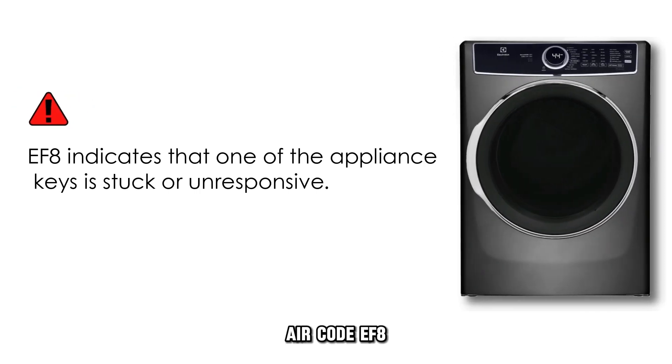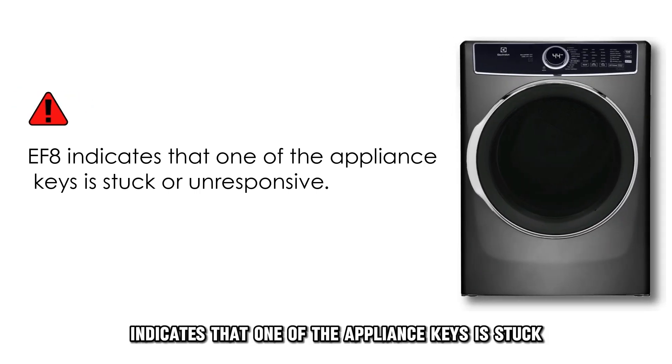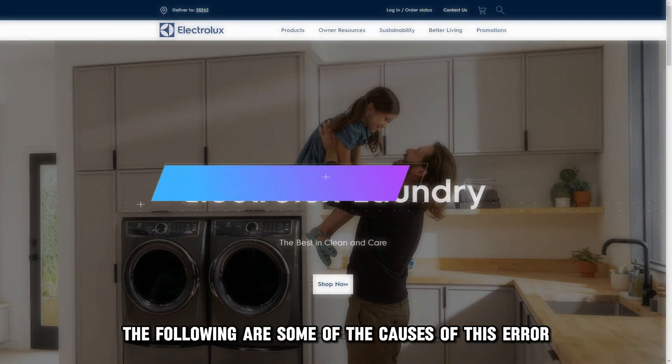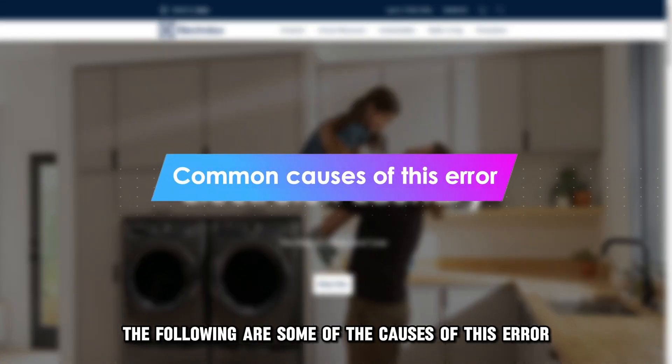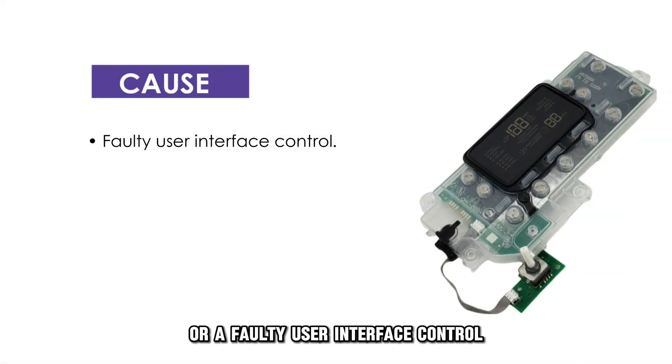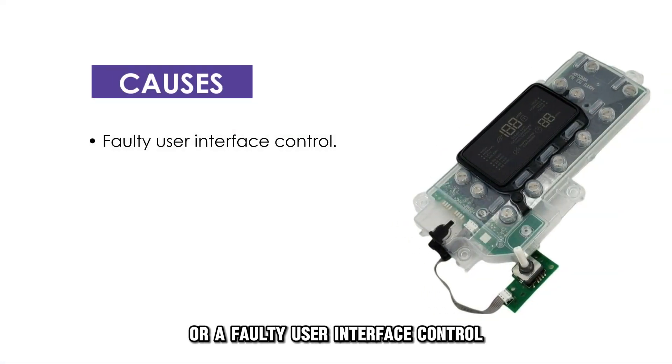Error code EF8 indicates that one of the appliance keys is stuck or unresponsive. The following are some of the causes of this error: stuck or unresponsive keys, or a faulty user interface control.